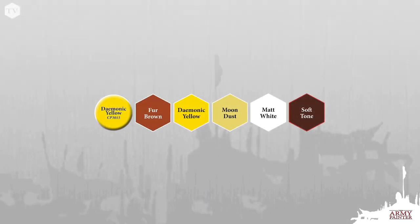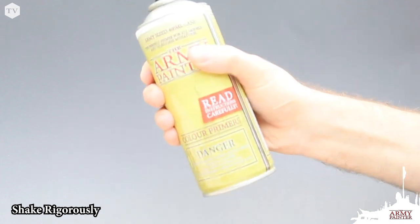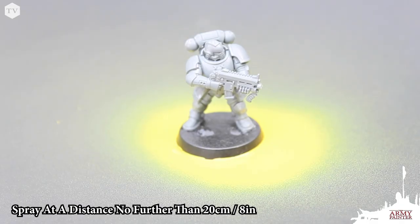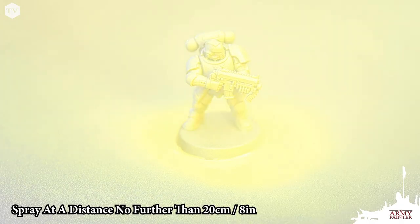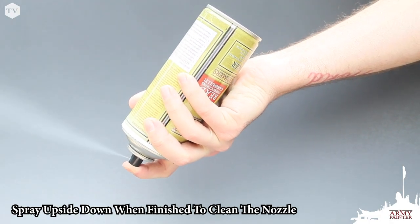We're going to prime the model with color primer demonic yellow. We're going to add some shading with fur brown before working up our yellow highlights. When priming the model, make sure that you give the can a very good shake and you're going to spray at a distance of no greater than 20 centimeters. When you're done spraying, turn the can upside down and spray until pigment stops coming out of the nozzle. This is how you clean it.